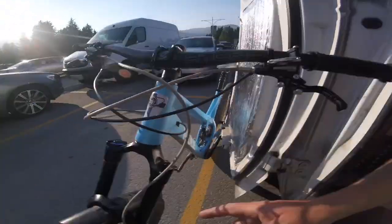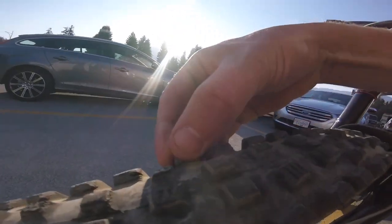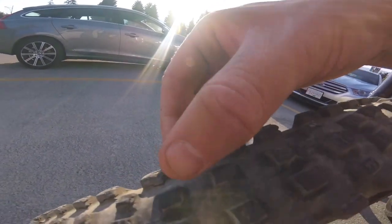Headset bearings are good. Fork — just serviced the fork, just an oil change, it was grand. The Aries — they're the most basic RockShox, but they're all good. Magic Mary — not too bad, they're still attached. Dropper has got a bit slow but still works. This is where it gets a bit more troubled.